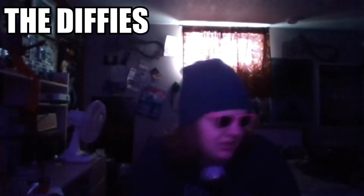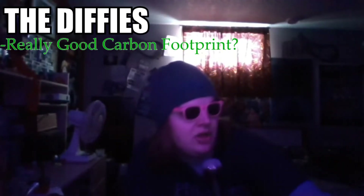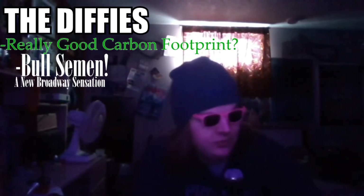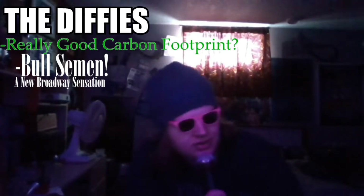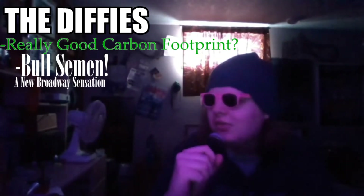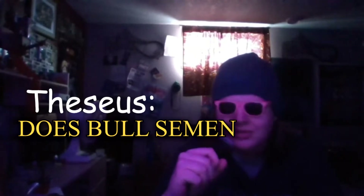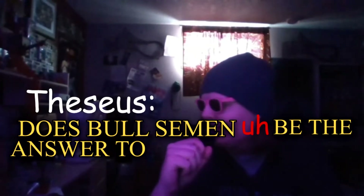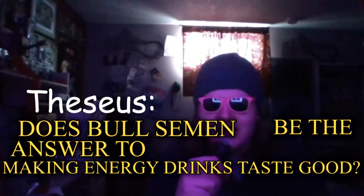Now, first the differences. The Monster Rehab is non-carbonated, and it's got taurine, which the Rain Energy doesn't have. So we're going to test once and for all whether bull semen is the answer to making energy drinks taste good. Let's start with the Rain Energy.